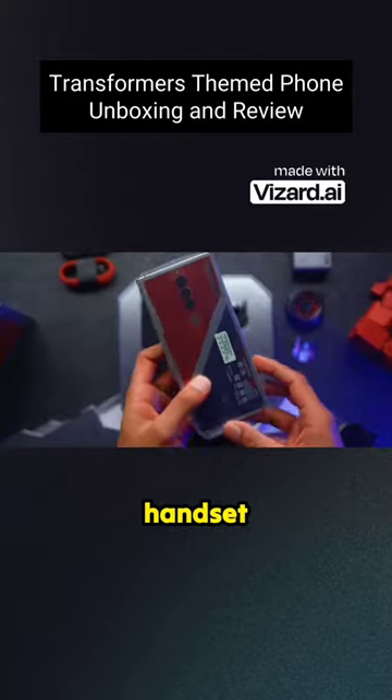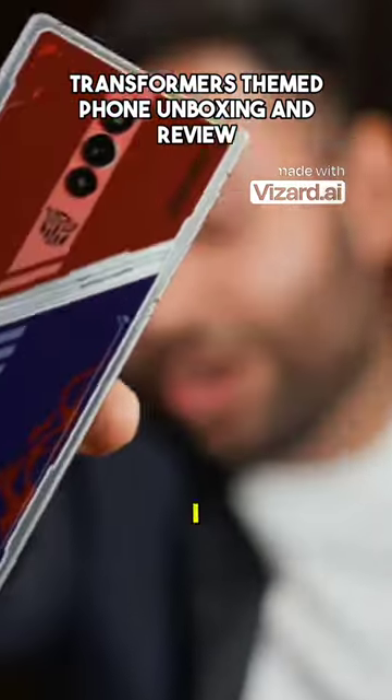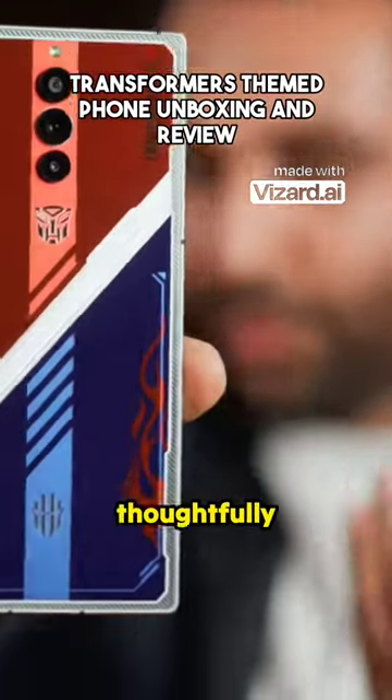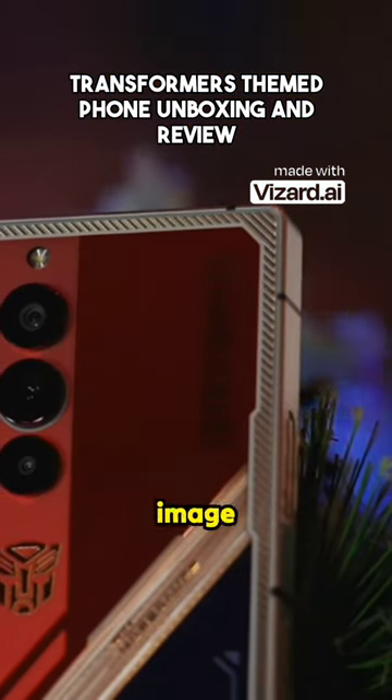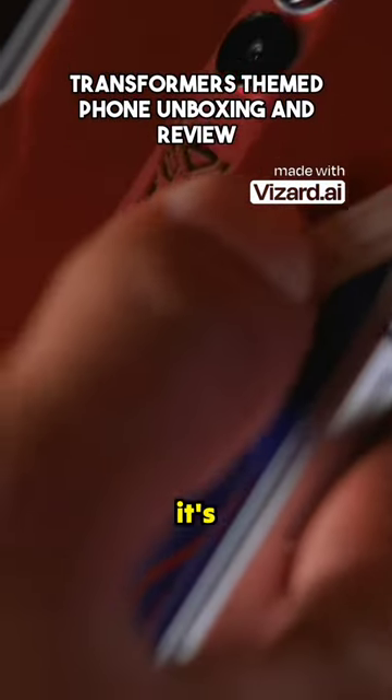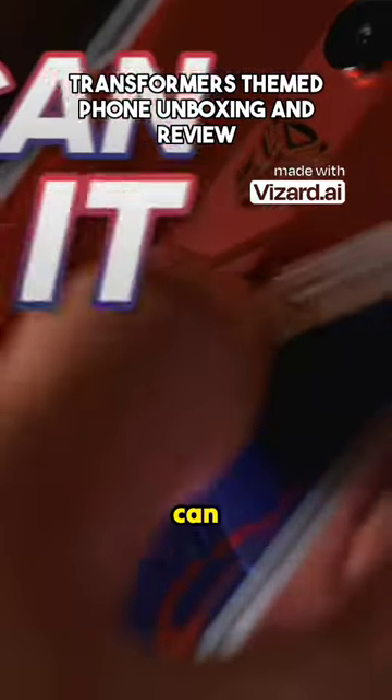And the handset. This back design — this is what I would call Prime. It's actually thoughtfully themed after a Transformer, instead of just being a quick image of one. And this metallic band in the middle, it's not just that you can see it, you can feel it.